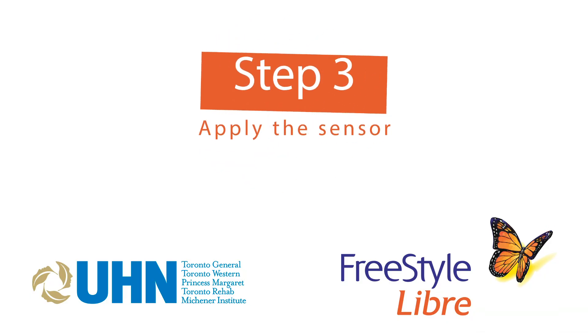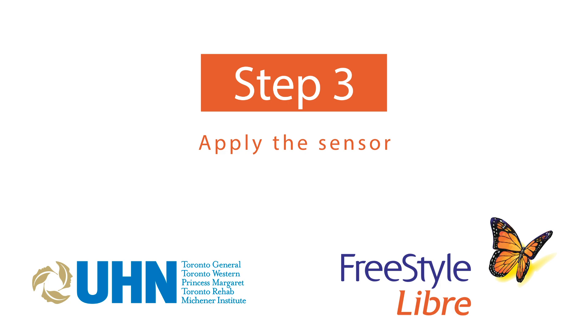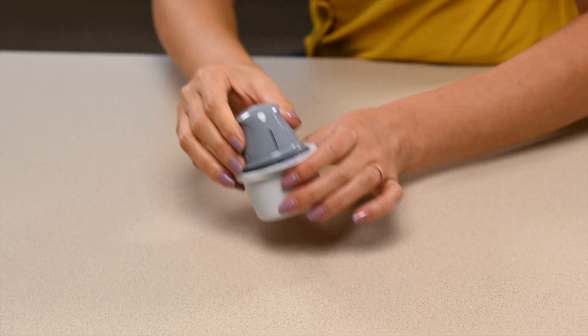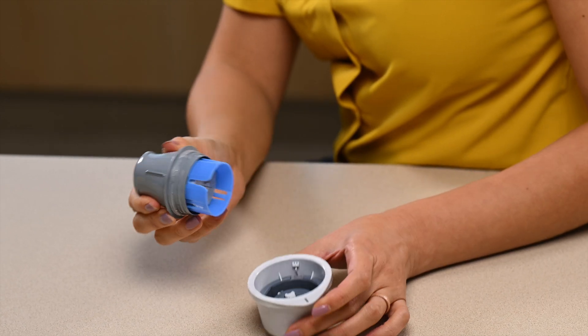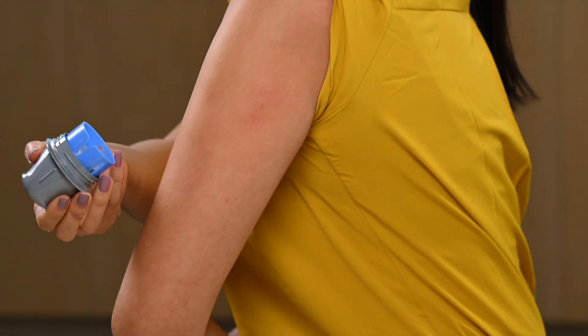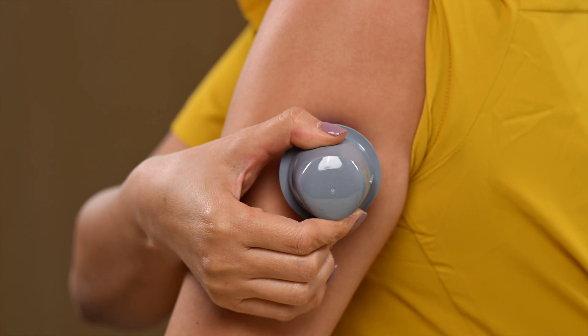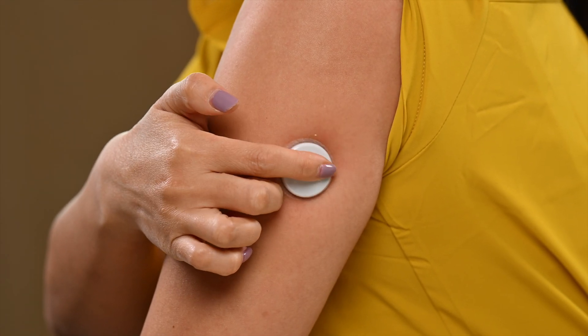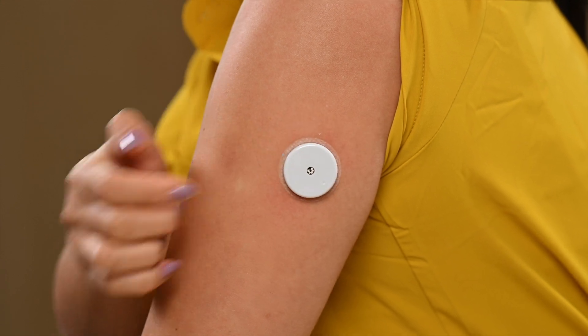Step 3: Apply the sensor. Take the applicator off the sensor pack and press it firmly against the chosen spot. Press until the sensor is in place — you will hear a click when the sensor is in place. Carefully pull the applicator away from your arm. Gently press around the sensor to make sure it's secure.